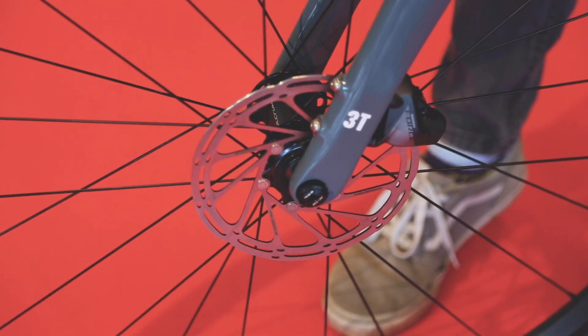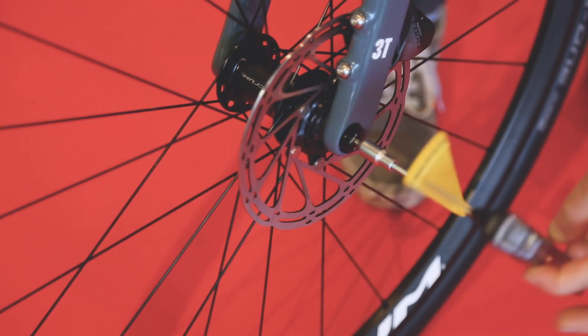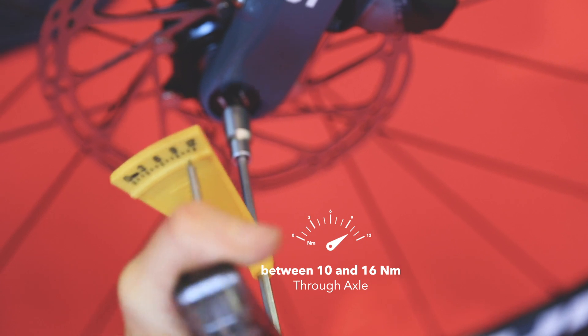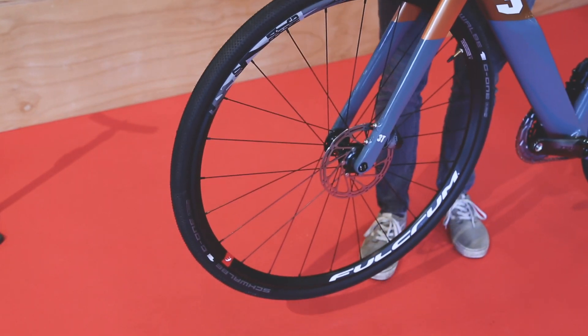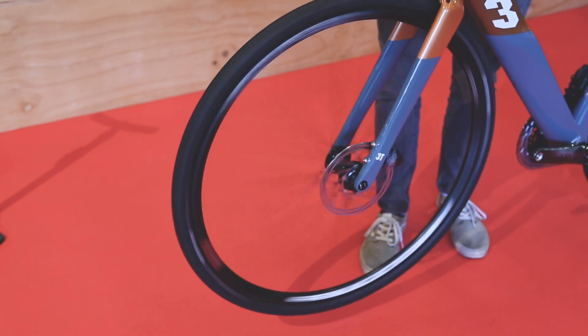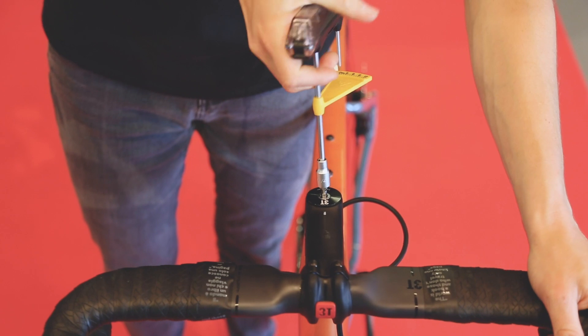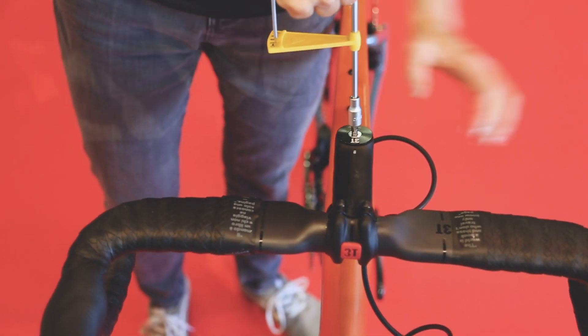Slide in the through axle and tighten it with the provided torque wrench up to at least 10 Nm. Make sure the wheel spins freely. Now that the bike stands on its wheels, you can do the final adjustments to the seat post height and the handlebar, before tightening all the screws up to the correct torque.